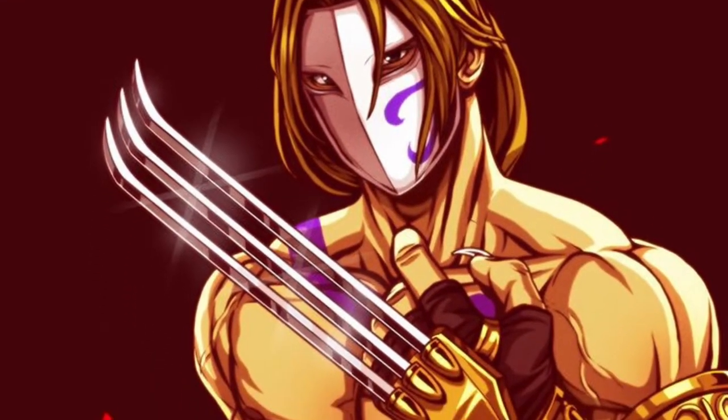Hey guys, Fotaku here. Happy Easter! I was thinking, why not do a cosplay prop tutorial — like Vega's Claw from Street Fighter 2.